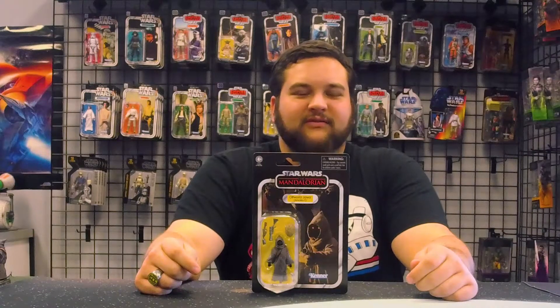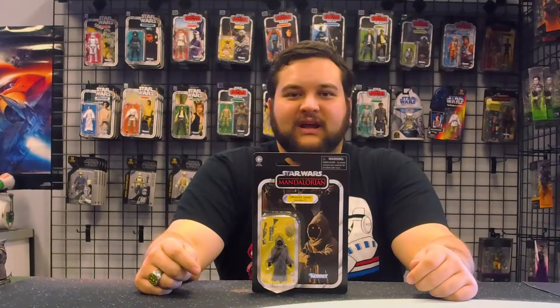Hello there, Star Wars fans, and welcome to another RebelScum.com video review. Today we are reviewing the Vintage Collection number 203, Offworld Jawa from Arvala-7.